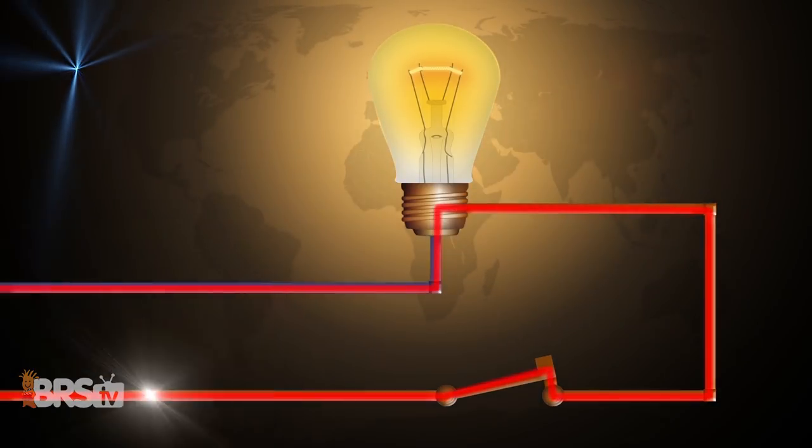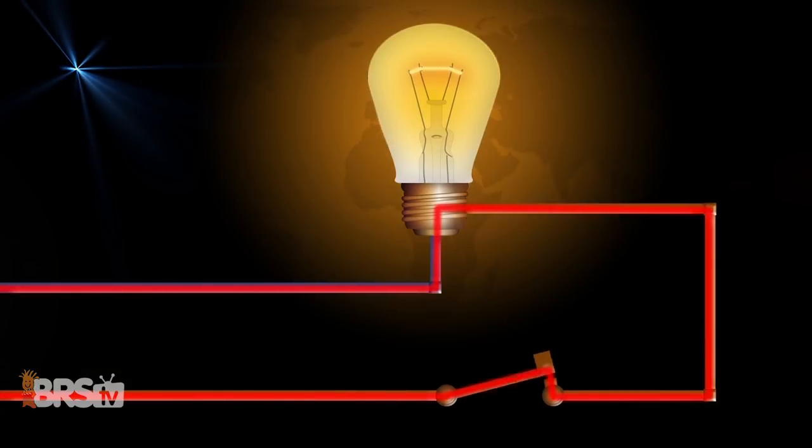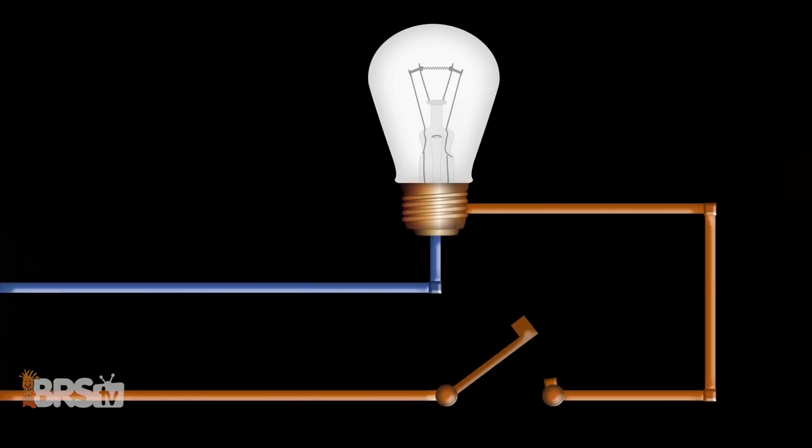Just for reference: when the switch is closed, the breakout box will send a small amount of energy through the switch. And when the switch is open, it breaks that circuit, stopping the flow of that energy. The breakout box monitors that flow of energy and, based on its state, will tell the Apex to turn on or off equipment.